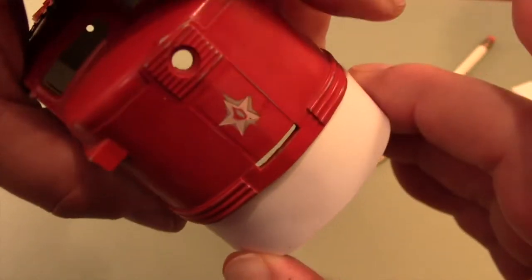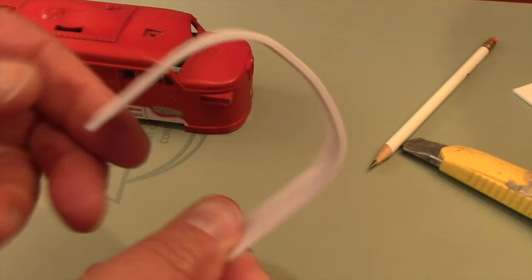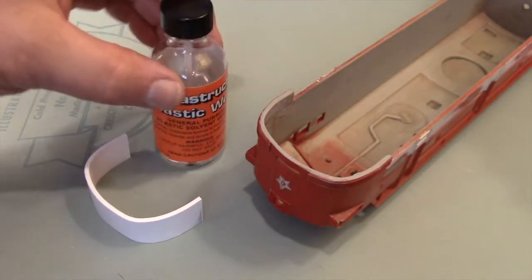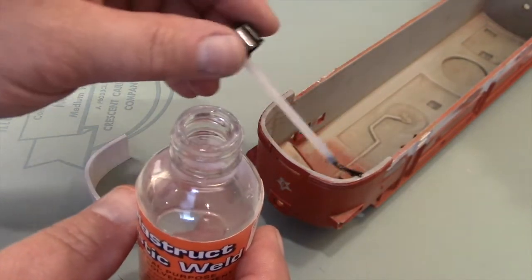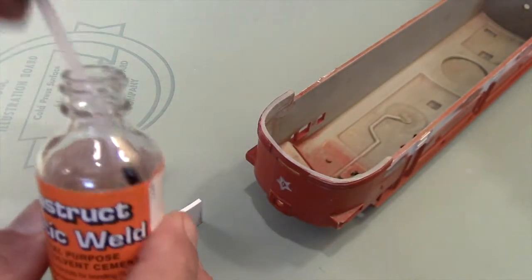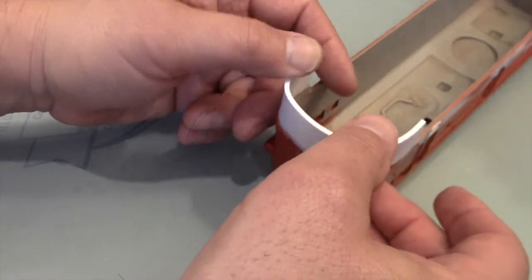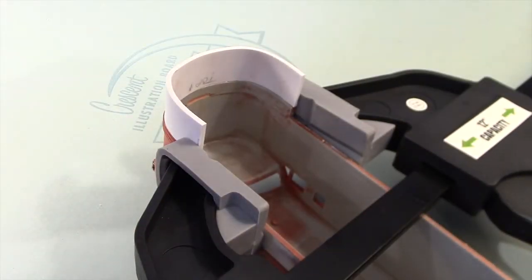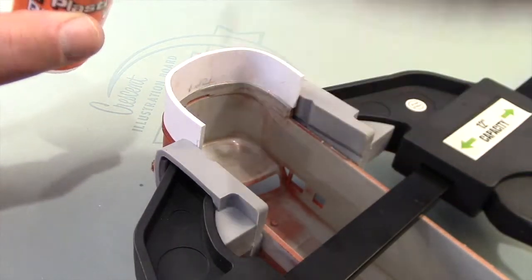The top of the new apron is sanded against a flat block of wood so that it will match the bottom of the shell. Plastruct plastic weld cement forms a very strong bond very quickly and also flows well between the two pieces. This clamp isn't very tight — it's just to keep the trailing edges of the new apron from bowing outwards until the cement can set.